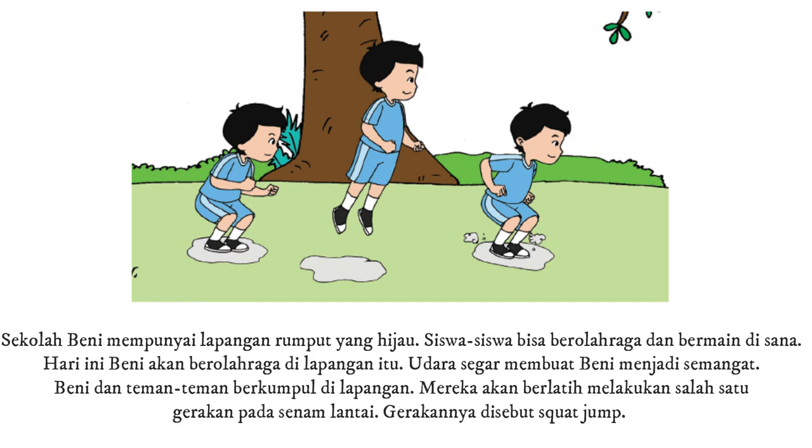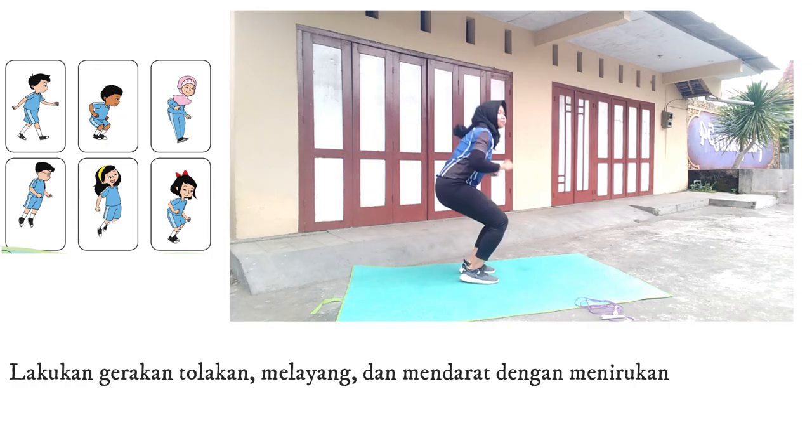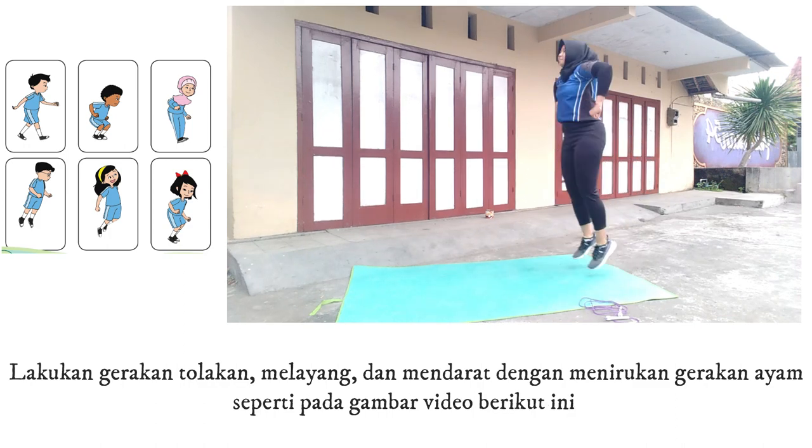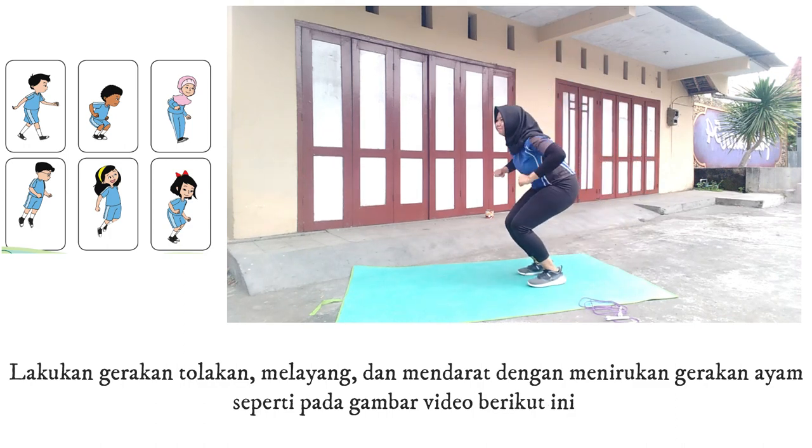Siswa-siswi bisa berolahraga dan bermain di sana. Hari ini, Benny akan berolahraga di lapangan itu. Udara segar membuat Benny menjadi semangat. Benny dan teman-teman berkumpul di lapangan. Mereka akan berlatih melakukan salah satu gerakan pada senam lantai. Gerakannya disebut dengan squat jump. Gerakan squat jump mirip dengan gerakan tolakan, melayang, dan mendarat dengan menirukan gerakan ayam seperti pada gambar video berikut ini.